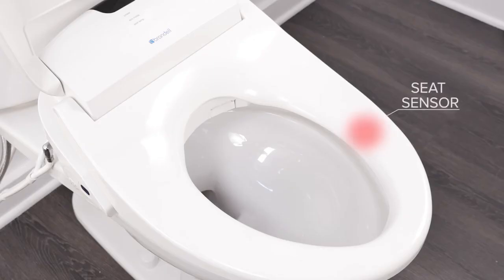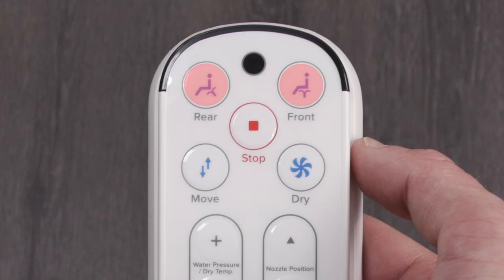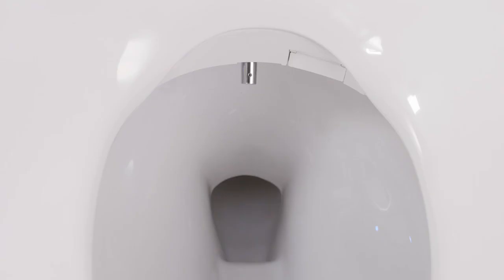To use the bidet normally, sit on the bidet seat, ensuring skin contact with the seat sensor, and start a wash by pressing either the rear or front button on the remote control. If testing the swash bidet before first use, place the palm of your hand directly on the seat sensor and press the rear or front button on the remote control. Please be careful as water will spray out of the toilet bowl.